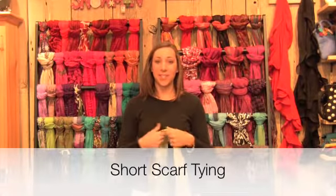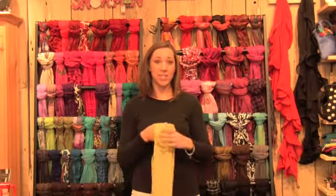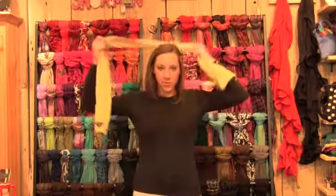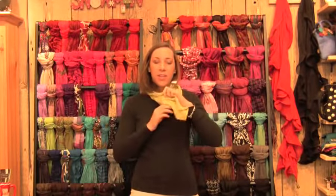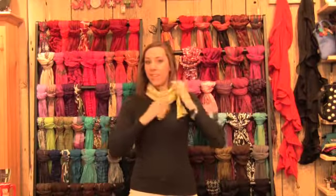This scarf tying technique is meant for a scarf that's short and you don't know exactly what to do with. What you want to do is bring the scarf around your neck once, bringing the ends to the front. Then all you have to do is tie a knot with those two ends and bring them to the side a little bit.